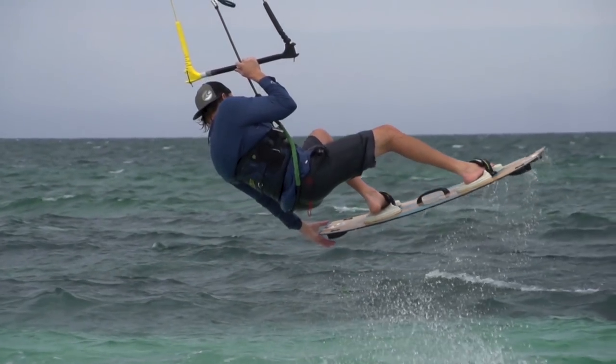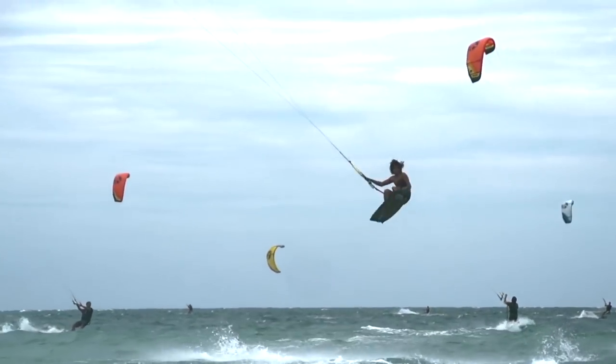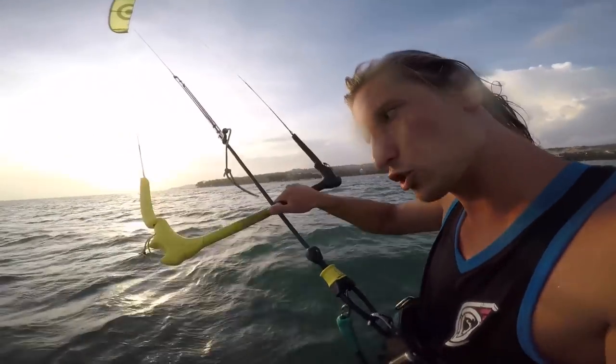Then send the kite. One thing you really need to know: I like to use my thumb when holding the bar, because when you take off your front hand you naturally pull on the back hand a little bit more. If you put your thumb like that, you have more control over the bar — you can keep the kite down or move it back as you're going.